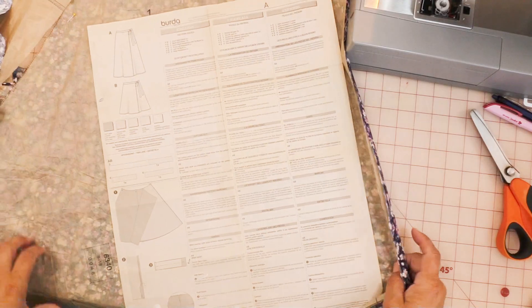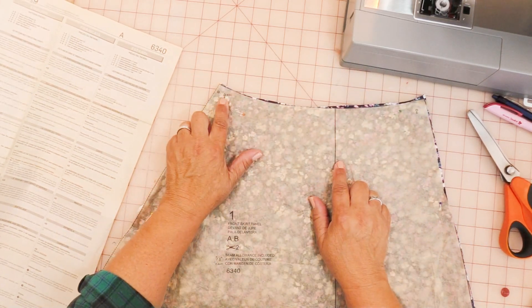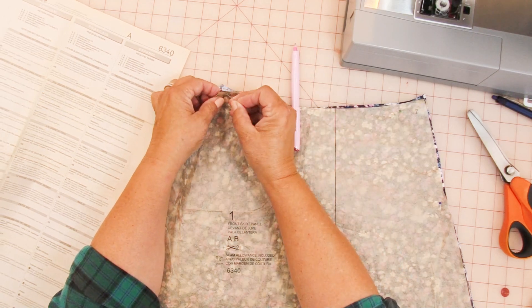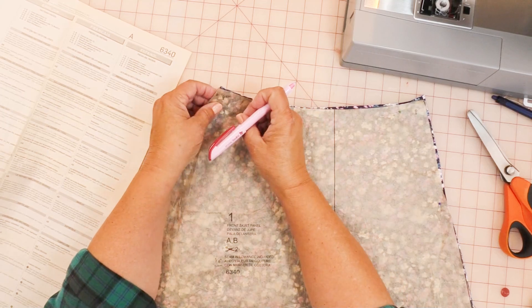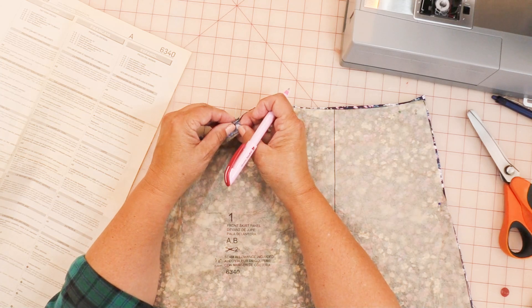On the front skirt panel, we have a 1 right here, so we're going to mark that on the wrong side. I'm going to poke this pen through the center of the dot and mark it on the wrong side of the fabric. Then I'll do the same thing to the other piece — I've got my pen right there in the middle of that dot, marked the inside of this one, and now I'm going to mark right here.